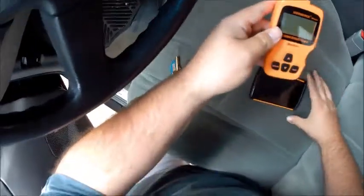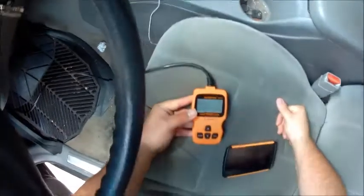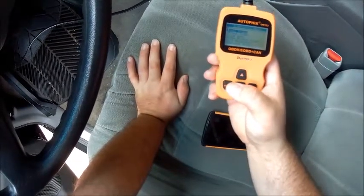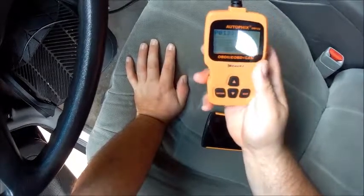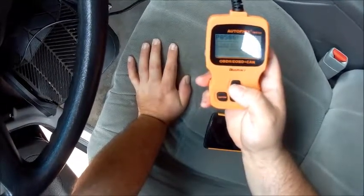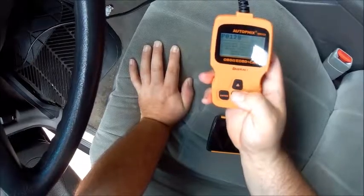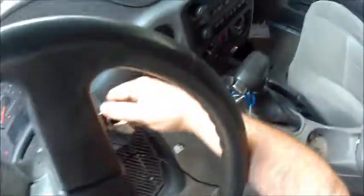We've plugged the device in, turned the ignition on, and pressed a key to continue. Selecting 'Read Codes' — we have three codes: coolant temperature below thermostat regulating temperature, system bank two lean, and idle air control system RPM lower than expected. I think that last one is just because the engine is off. Let me start it up and see if any of these go away.